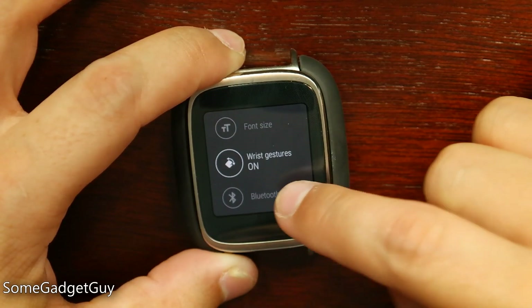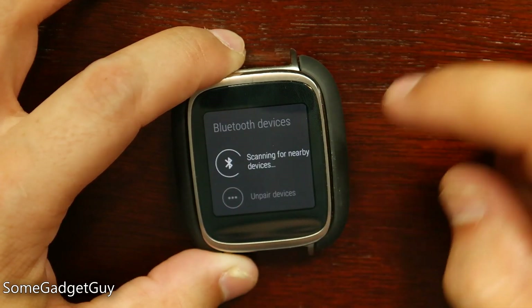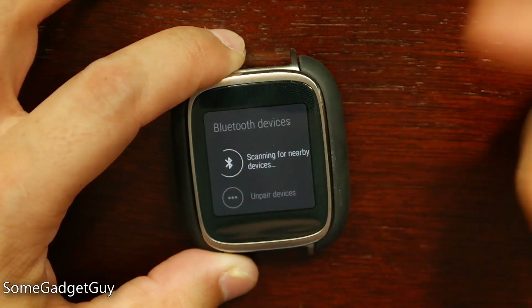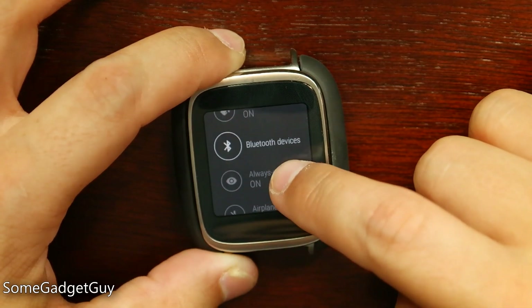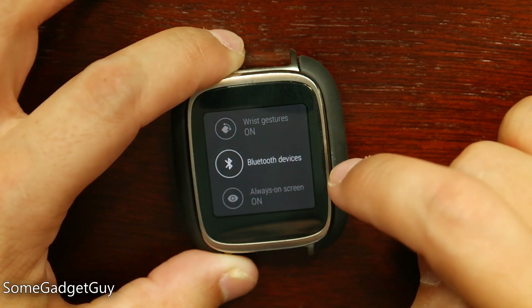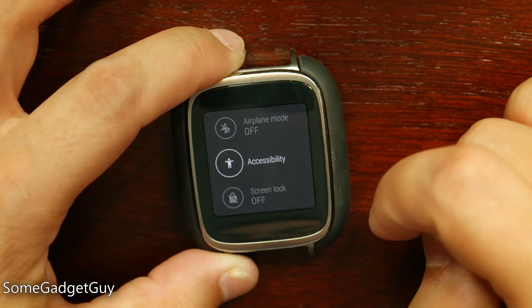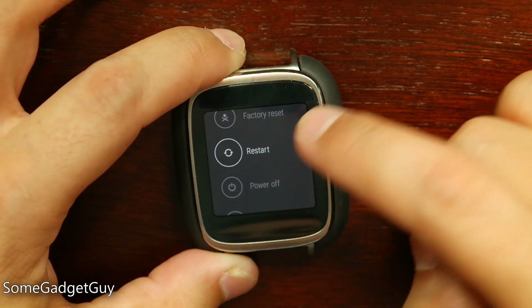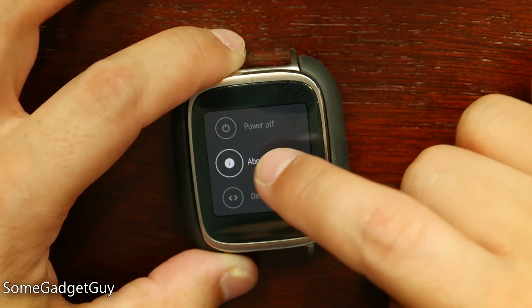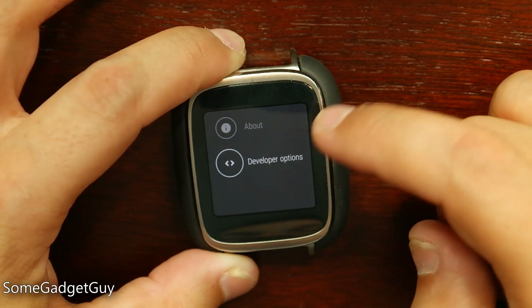We now have wrist gestures, which I'll show you guys in just a bit. We have Bluetooth devices — if we tap on this, we can scan through. This is the same setting where we can pair Bluetooth headphones or speakers directly with your watch, which is kind of cool. Settings for the always-on screen, airplane mode, accessibility options, factory reset, restart, power off, about — where you can get more info on the watch, the software and the hardware — and developer options, which I've enabled through the about menu.